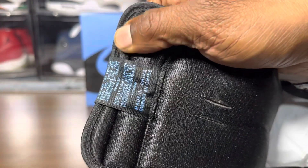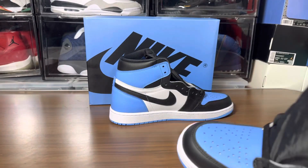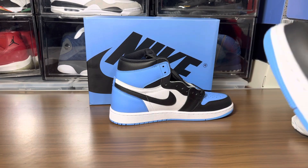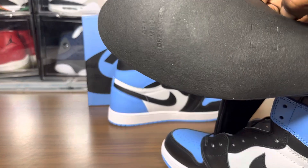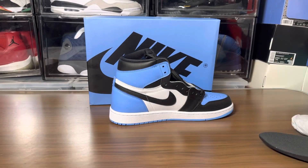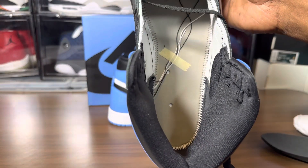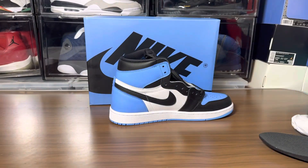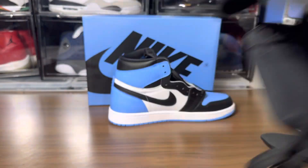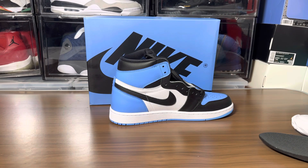You got the tissue paper on the inside. Let's see the insole — it's a blue University Blue Nike Air branding. There's the stitching, and a piece of tape there. Let's take the squeeze test — love the blue outsole, that feels pretty good. Let's take the sniff test — yeah, it's pretty close. Not as strong, but pretty close to that special Jordan One smell, so give them credit.